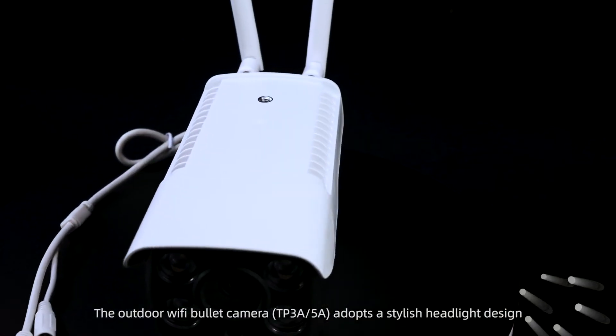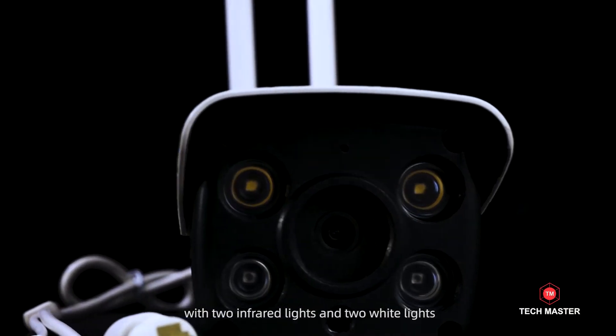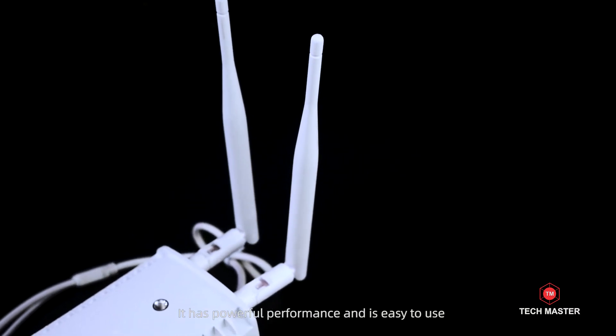The Outdoor Wi-Fi Bullet Camera adopts a stylish headlight design. With two infrared lights and two white lights, it has powerful performance and is easy to use.